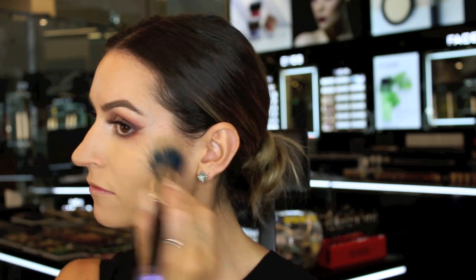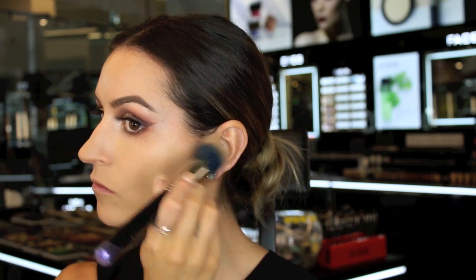Now I'm going to apply my foundation. I'm using the YSM foundation in shade 50. Make sure you apply this carefully over the top of the concealers so you don't rub off all the product you've just applied.